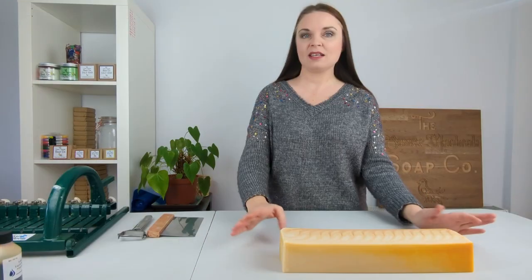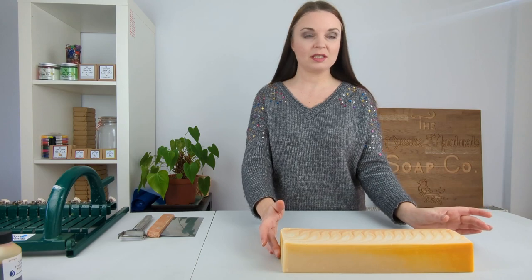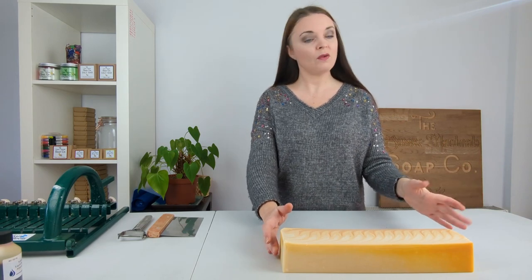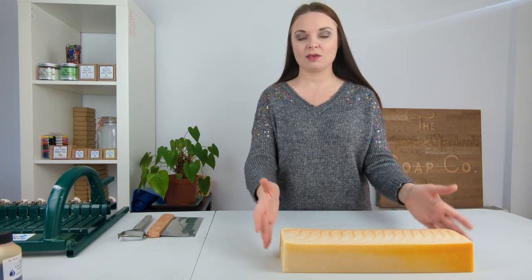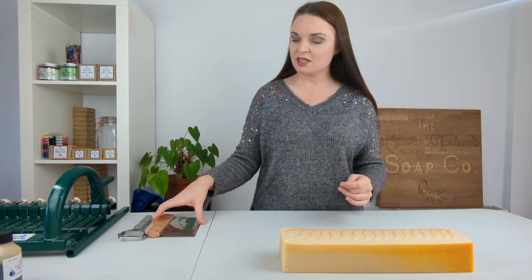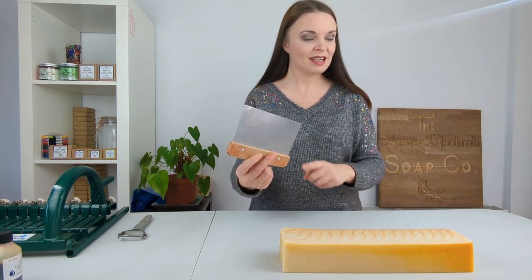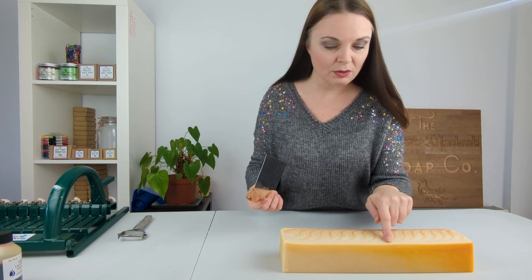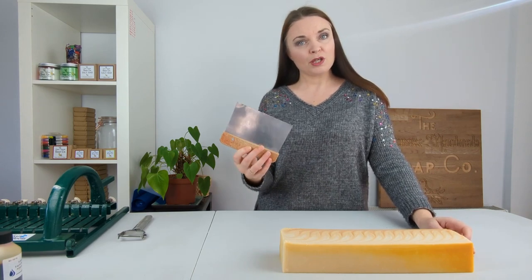So we are back with the soap ready for cutting. I'm happy with how it is looking — I've already taken a chunk off the end just to check that the soap really was ready for cutting and it wasn't too soft, which it wasn't. Now I'm going to show you how we actually chop it up and turn it into bars. When we do the Taiwan swirl we chop it in a different way — I mark it into three-inch pieces, which I've already slightly marked on the soap.